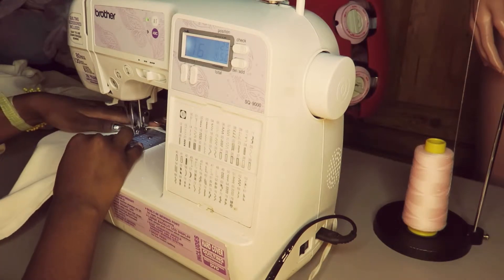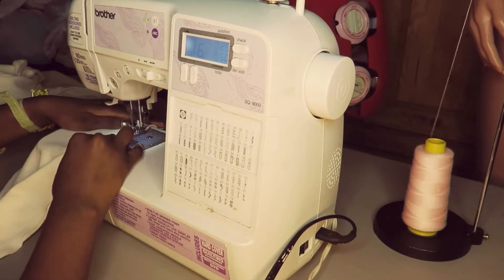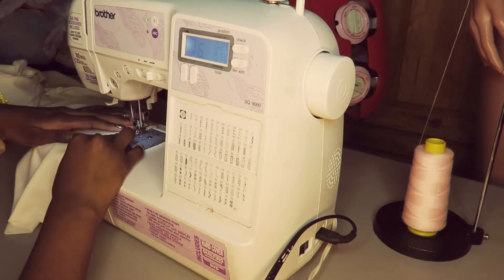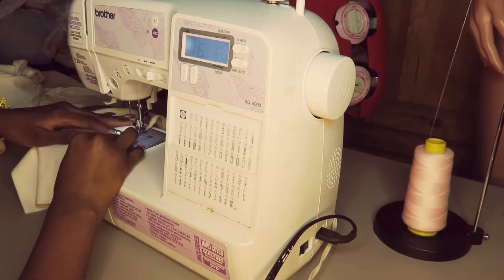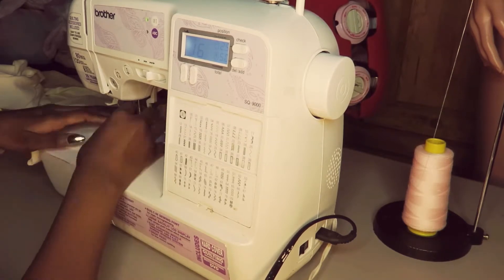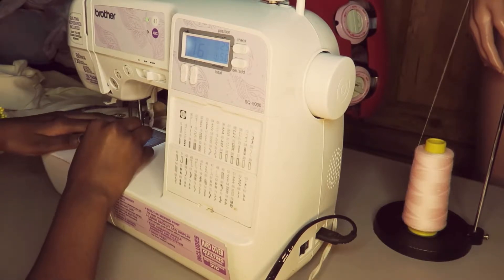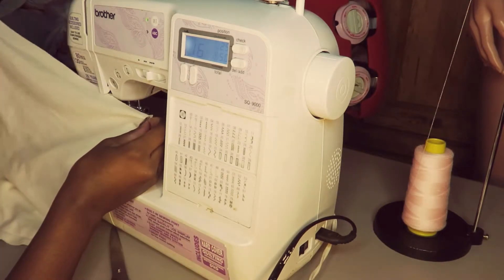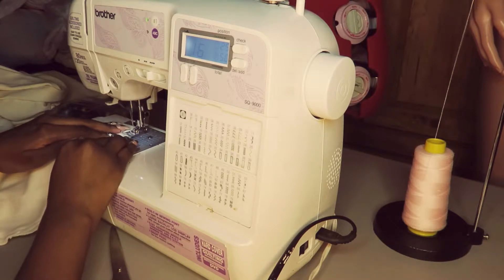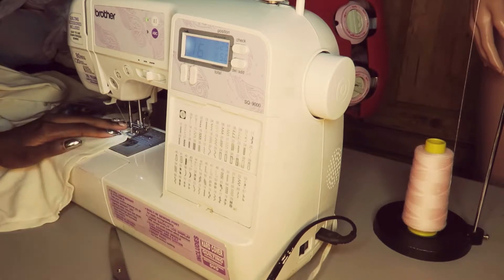Throughout the rest of this video I'm showing you me cleaning up the edges for the inside of the whole fabric. What I like to do is attach the front and back of the jacket first, then clean the edges of the inside of the jacket, then clean the edges of the sleeves before I attach the sleeves to the jacket. I find it easier to do it that way, and then I connect the sleeves and the hoodie to the jacket.